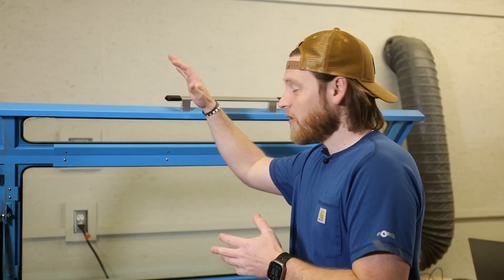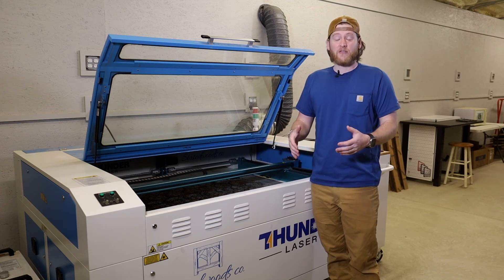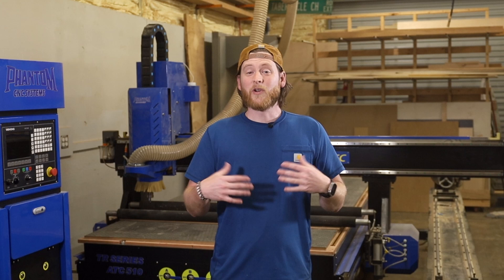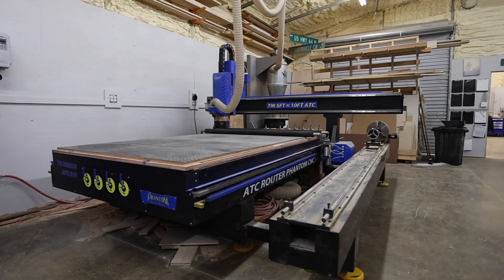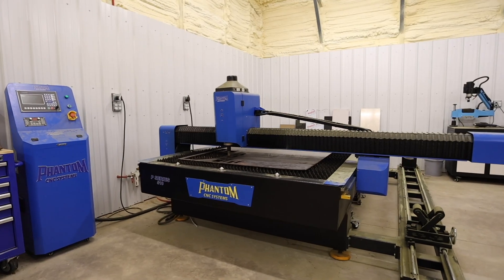Hey y'all, my name is Nick and welcome back to State of Woods Co. We have a Thunder Nova 51 100-watt CO2 laser and we've been running it for some really long production runs — days at a time even. We have been building out our shop for four years now to be a full video content creation shop with production-ready machines to teach people how to get into that.